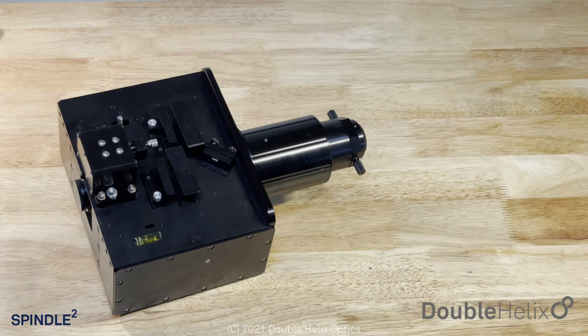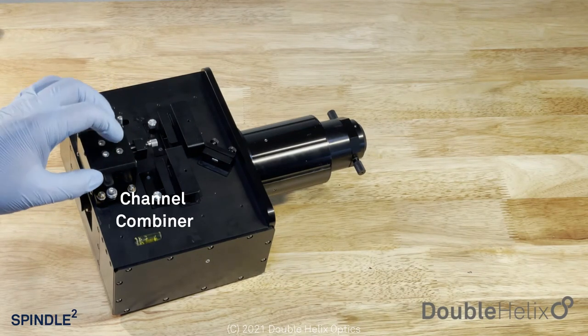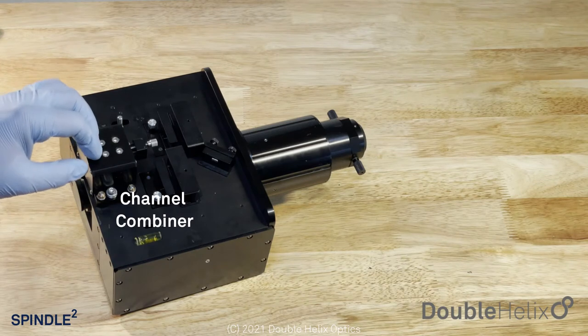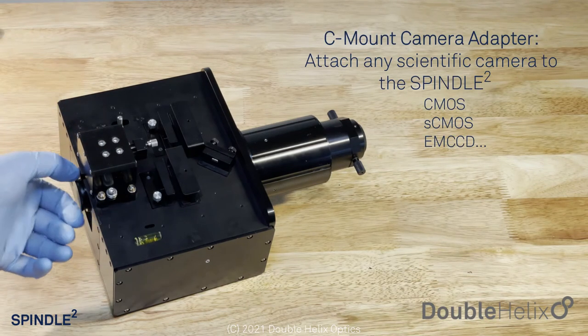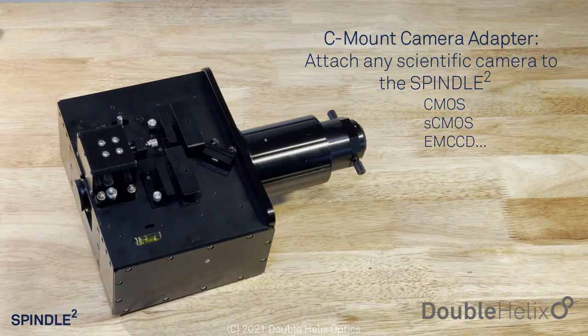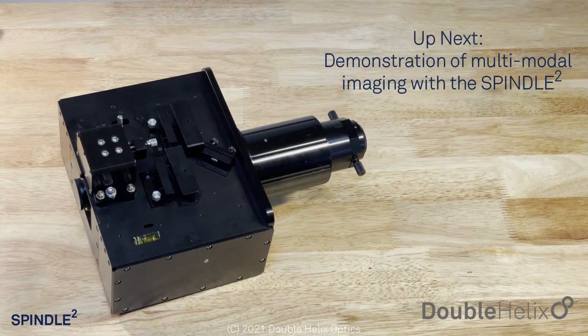There's a lot of versatility there. We have our two-channel combiner with a lot of different adjustment to get those two channels aligned really nicely. We have our C-mount adapter to go onto pretty much any standard scientific CMOS camera. Those are the main features of our Spindle Squared module. We'll switch back over and get the system installed onto a microscope so you can see it in action.